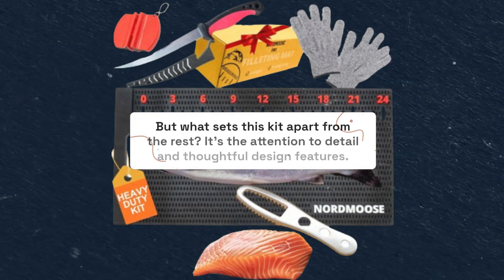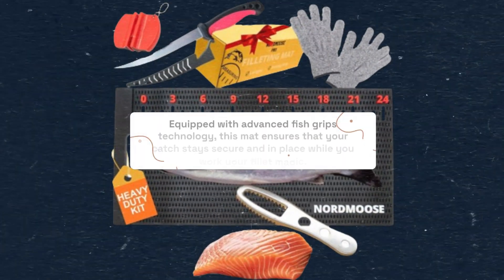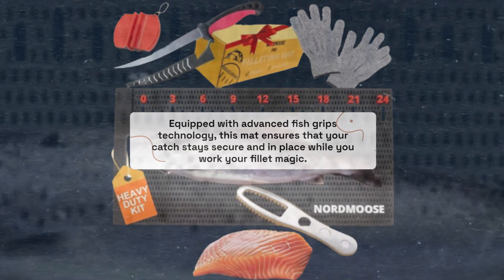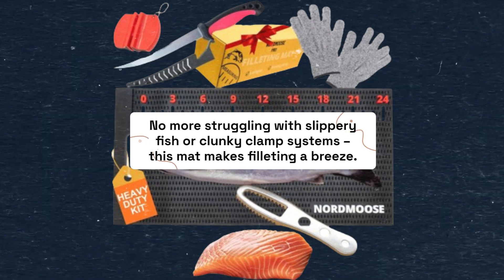But what sets this kit apart from the rest? It's the attention to detail and thoughtful design features. Equipped with advanced fish grips technology, this mat ensures that your catch stays secure and in place while you work your fillet magic. No more struggling with slippery fish or clunky clamp systems — this mat makes filleting a breeze.